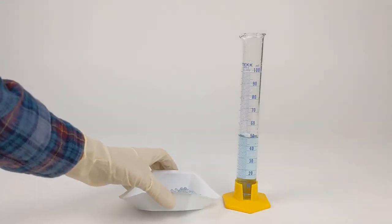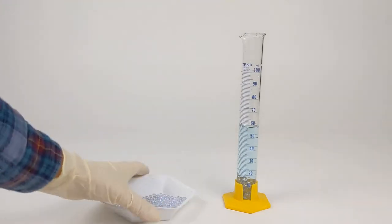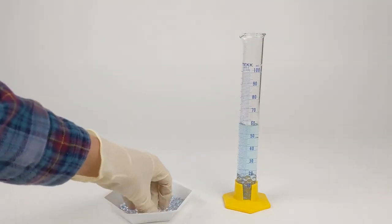Lastly, we're measuring out glass beads to go in the third vial. We want 11 milliliters of glass beads, which is the same as our volume of germinating beans. So this will take us from the 50 milliliter initial volume of this graduated cylinder to the 61 milliliter mark as we add more glass beads.